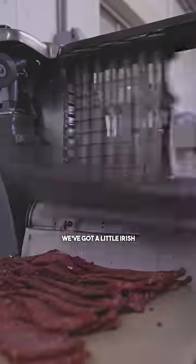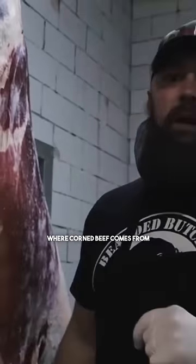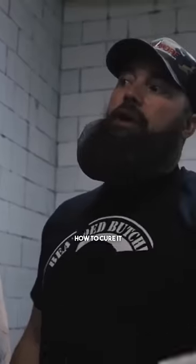Corned beef. We've got a little Irish blood running through our veins. Today we're going to show you where corned beef comes from, how to cut it off the carcass, how to trim it, how to cure it, how to cook it, and best of all, how to eat it.